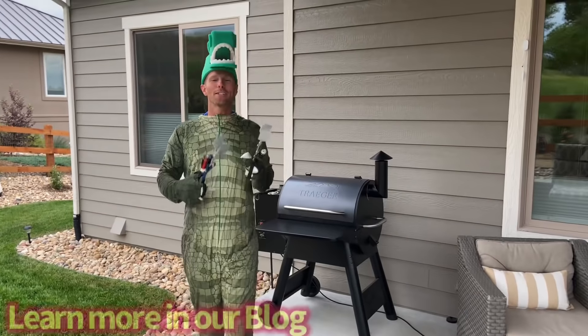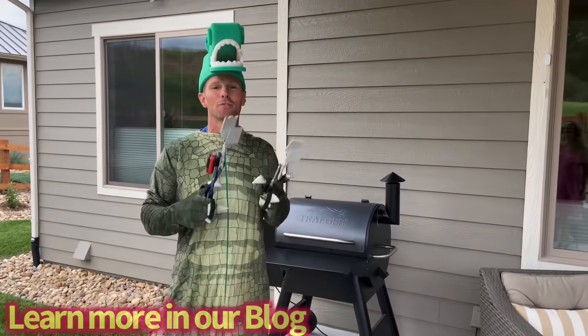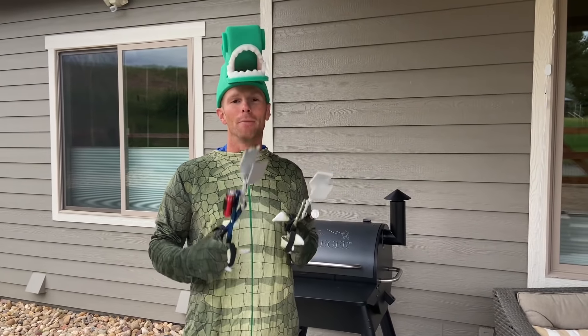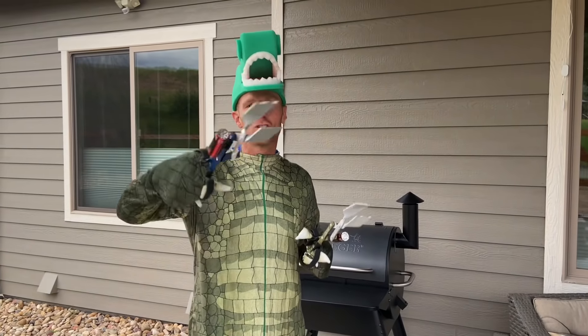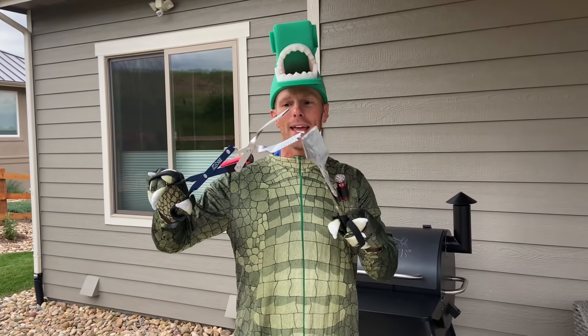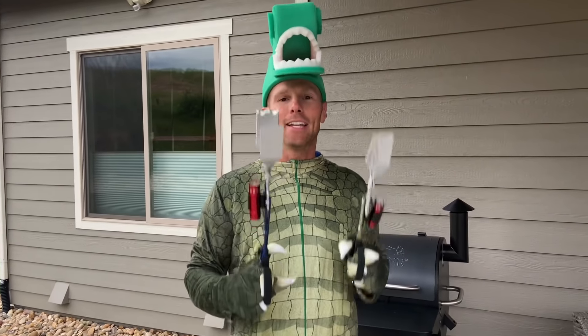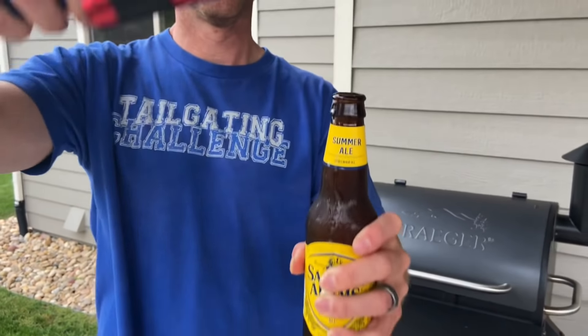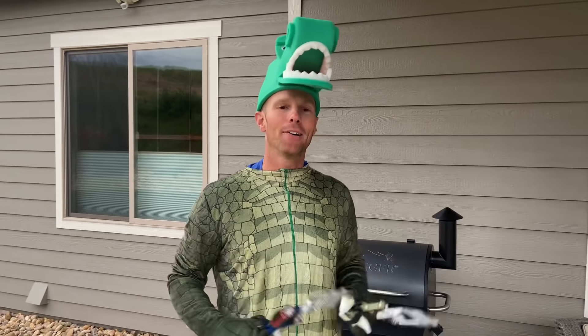All right, so this was the BBQ Croc — this is the grilling utensil. They can light up the night so you can always see it. You can make sure you grab your things just like a crocodile's jaw. You can clean the grill with the edges right here, and it even has a bottle opener so that you can pop those cold beverages while you're manning the grill.